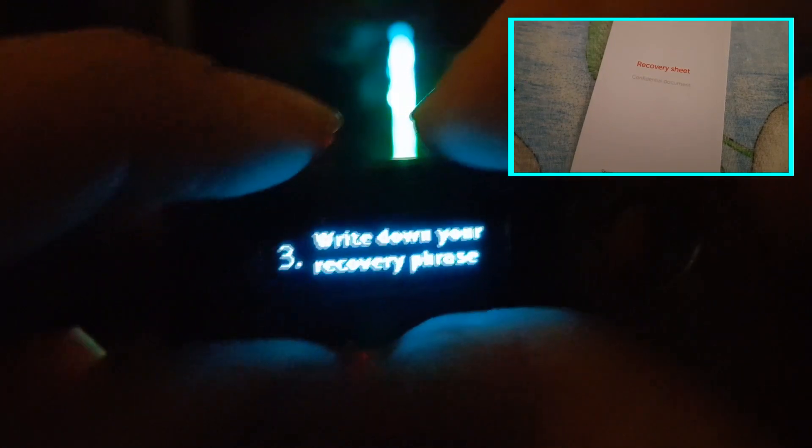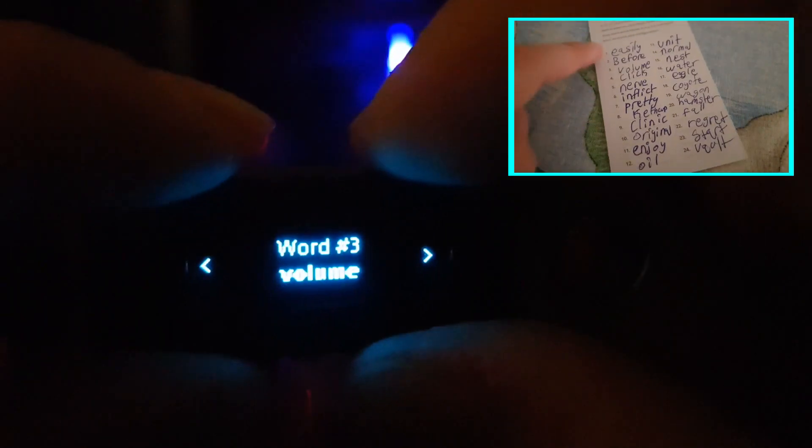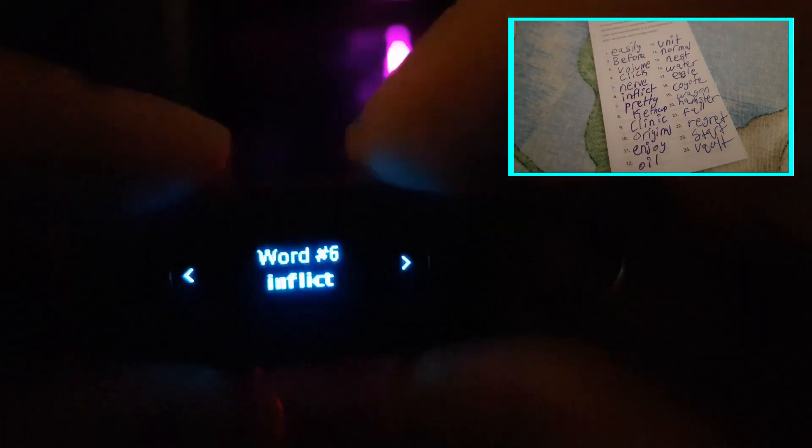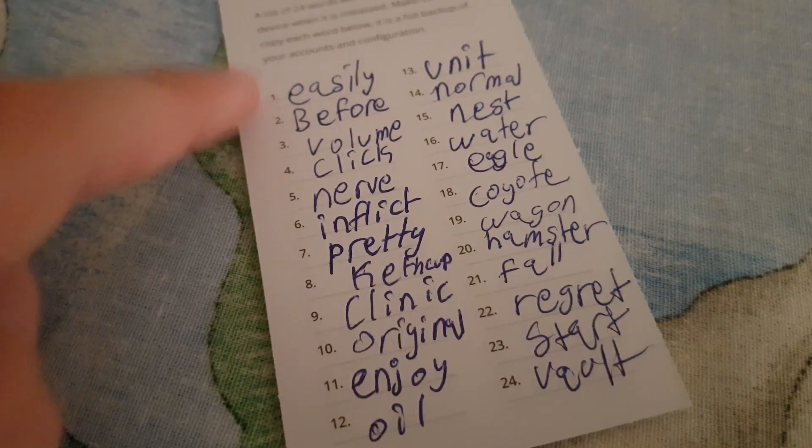After that, it will tell you to get the recovery phrase. The recovery phrase is 24 words that will come in handy for the recovery sheet. You record every word — you click on the right button to scroll through and see all the words. You actually need to document them all, not just one or two. Then you have to confirm your recovery phrase.